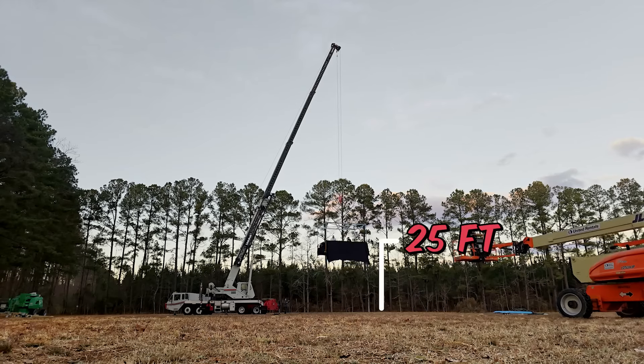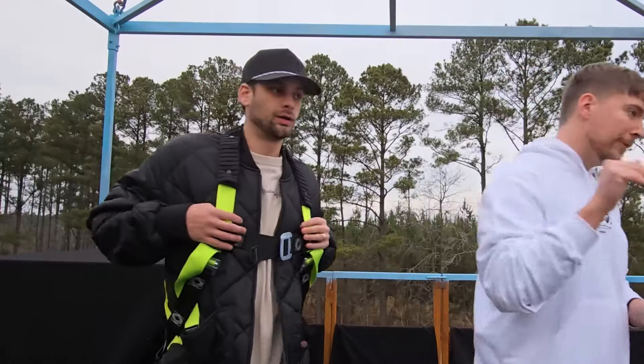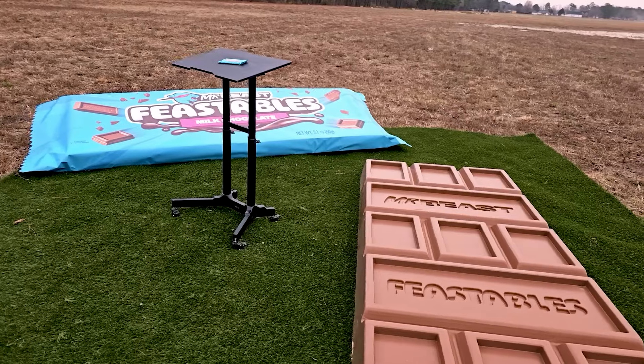Chandler, we're at our first stop, 25 feet in the air. And I want to show you guys the most impressive part of this phone — the camera. Come over here. Watch this. It's 10x zoom. We're 25 feet in the air and you can easily see every detail of that bar.